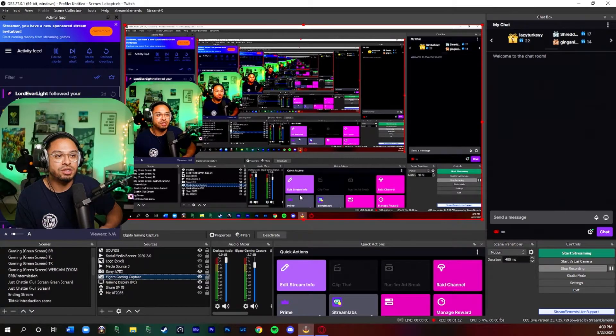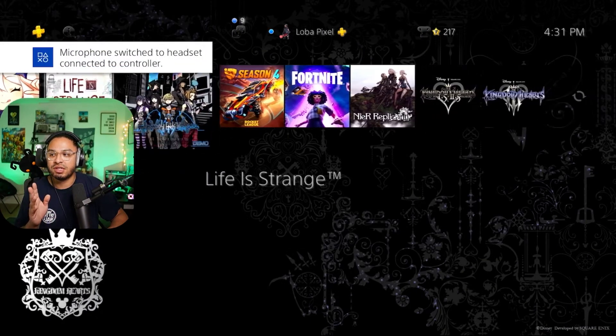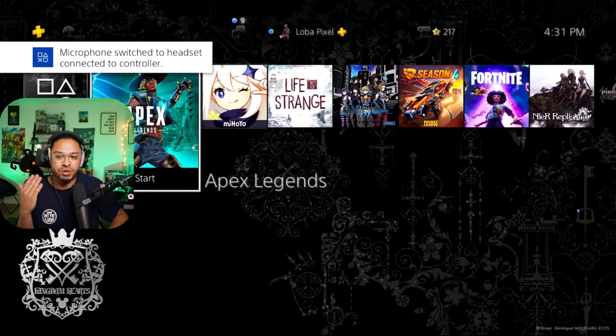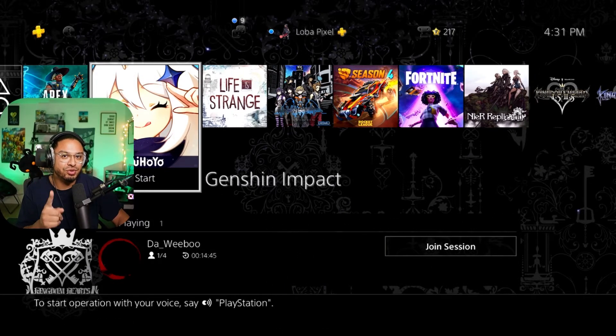Let me demonstrate — I'll turn on my PlayStation now. There you go, it is connected. That's how you add it as a video capture source and you can see everything working fine with the audio coming through as well.